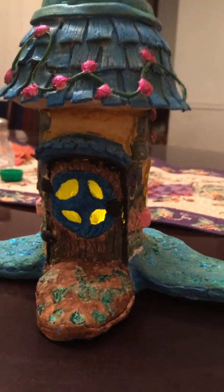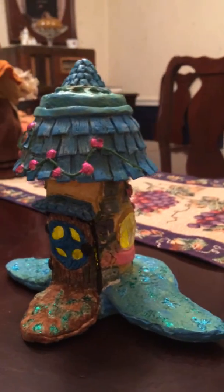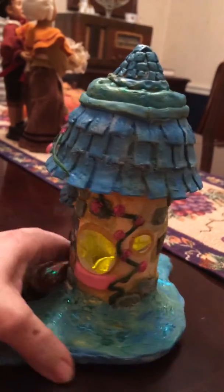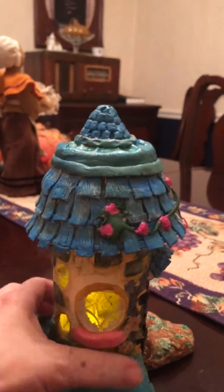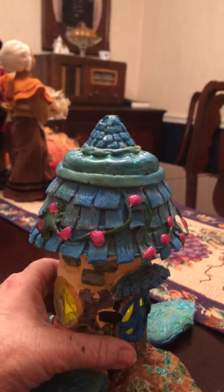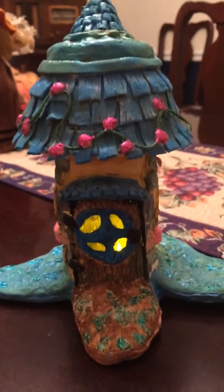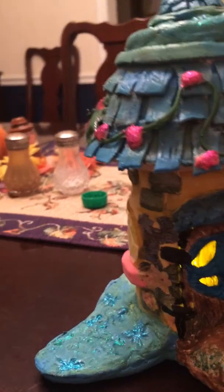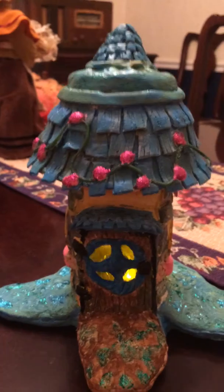This is my next fairy house and I'm just wanting to share it with you. Thank you for dropping by and looking at it. It's a fairy house lamp and I'll show you some details. We've got all types of little things on it. I've had a lot of fun with this one.